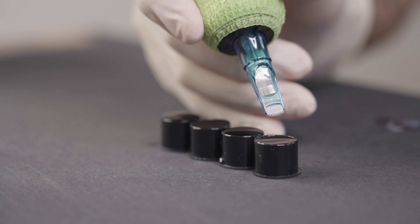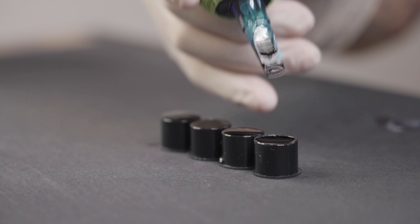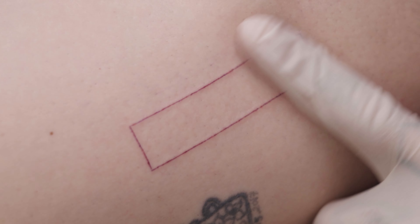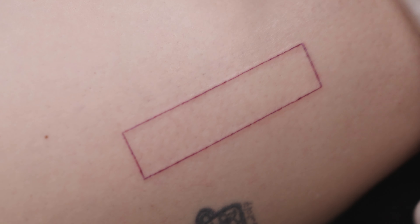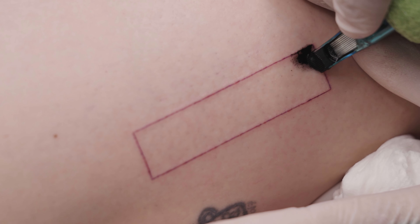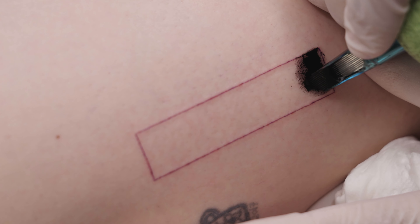Now let's move on to the technique. I start with pure black. I apply a thin layer of Vaseline so that I can wipe off the excess ink more easily later.